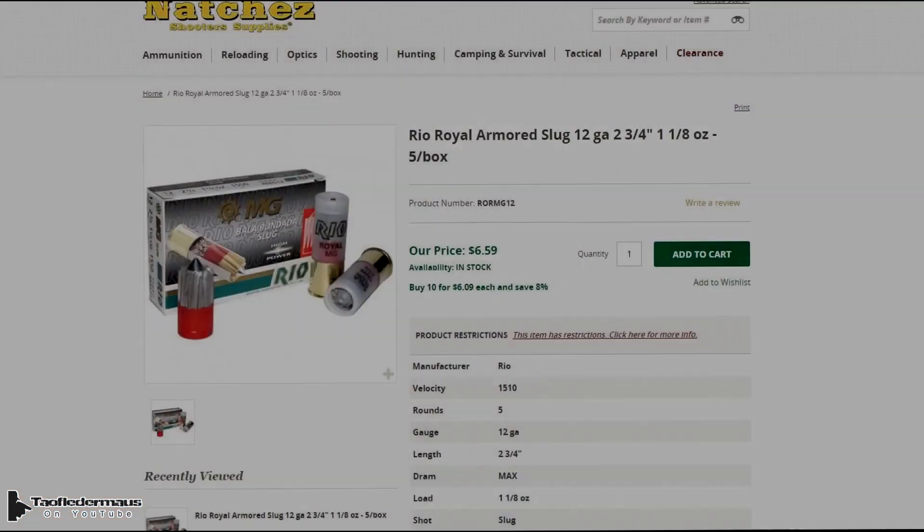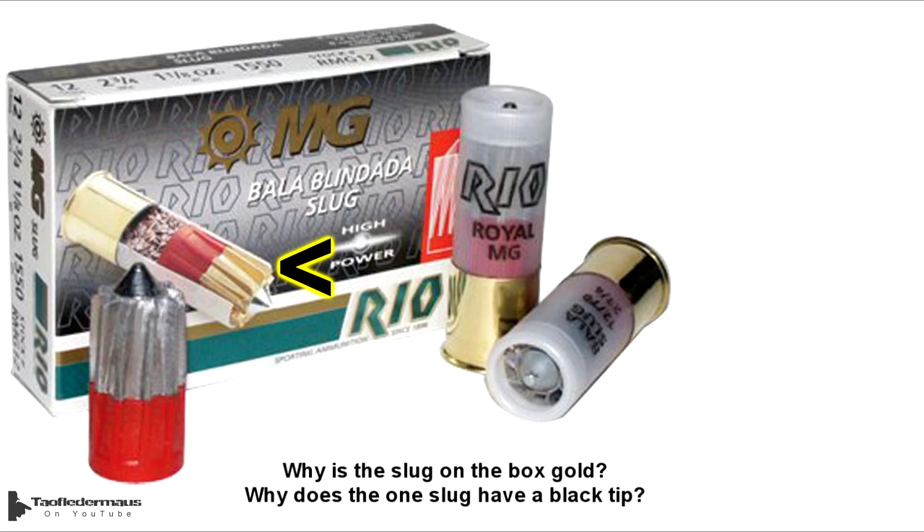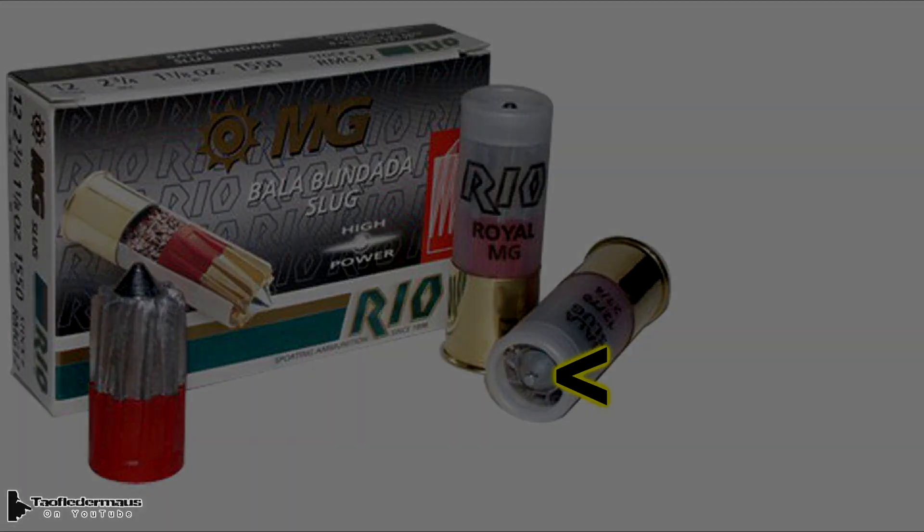Now some of you may be saying this slug looks like it's made by Rio. Well, there are some slight differences. The biggest one is actually these have 10 veins where our Scorpion only has 9. And of course these have a red wadding, and our Scorpions have a blue wadding.